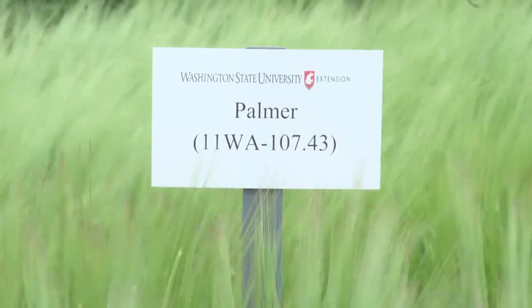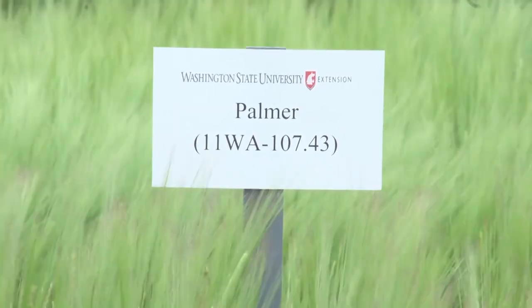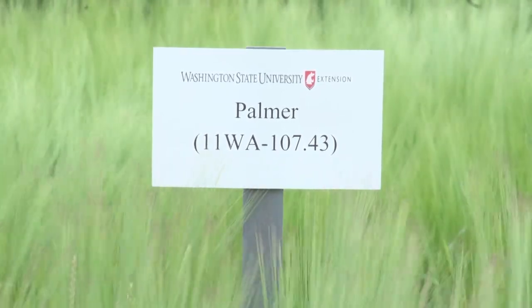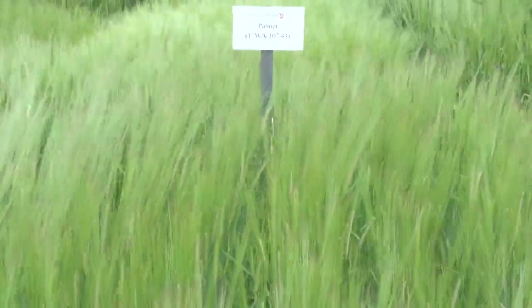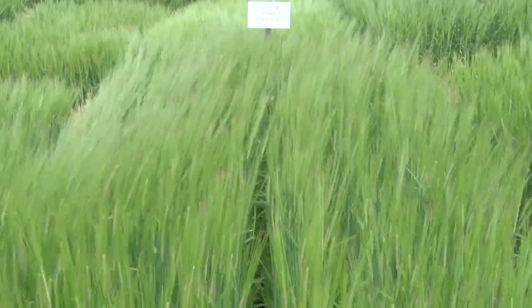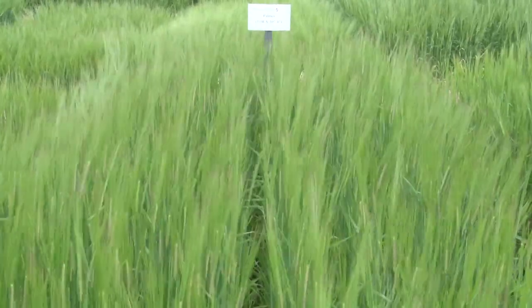Palmer was a 2019 release from Washington State University targeting the craft brewing market. It is going to yield competitively with other malt barleys and easily out-yield CDC Copeland in the high rainfall zone, with good test weight and average protein. It generally has better test weight than CDC Copeland with usually slightly higher protein. Palmer is a slightly taller variety with medium maturity and is moderately susceptible to barley stripe rust. Seed should be available for Palmer in spring of 2021.